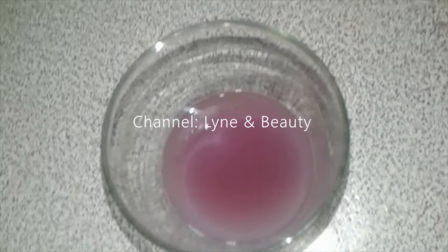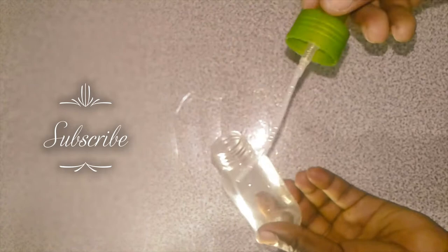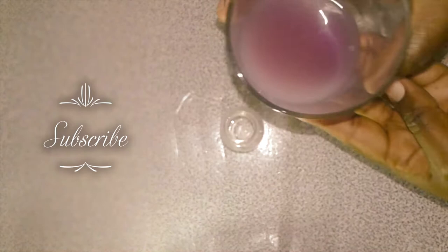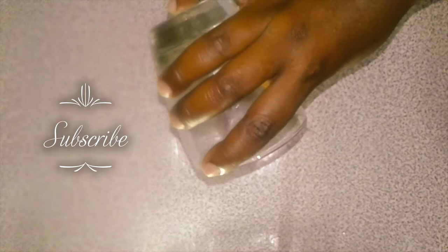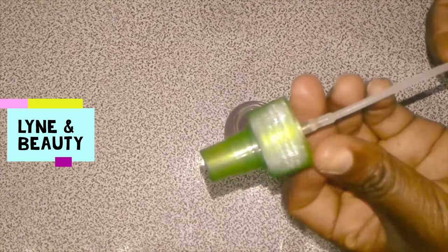The juice is amazing — please don't forget to subscribe to our channel, Lenan Beauty. We have more tutorial videos coming up to help you learn about hair care. This is our empty spray bottle. I'll open it and add the juice in. That is a 60 ml bottle and it's been filled from just one onion — quite a lot. I believe it will last me for a while.